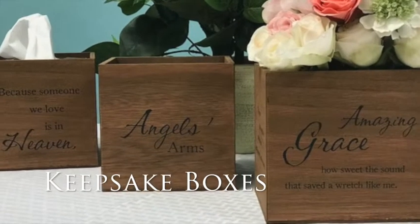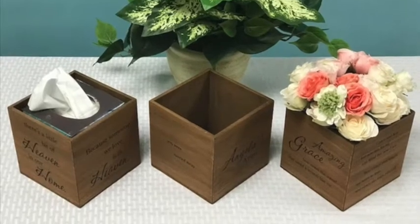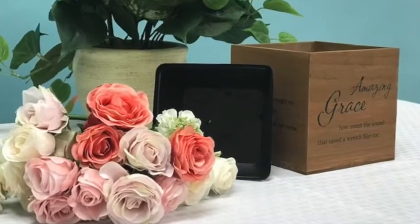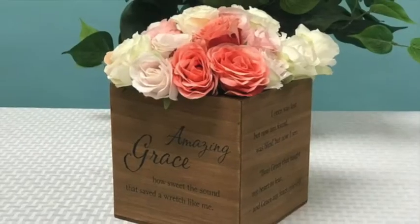Also within this category, we are introducing a more versatile and smaller box. Our five and a half inch keepsake boxes are made of wood composite with a medium finish and can hold anything from everyday items on an end table to potpourri or flowers when coupled with our floral insert that is sold separately.